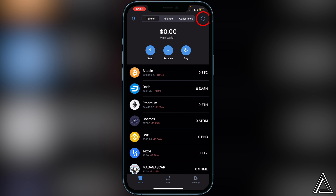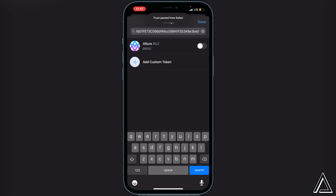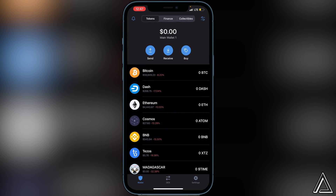Navigate to the top right corner of your screen where you see the two lines and two circles, click on that, and paste the contract address in the top search bar. Once you do that you'll see the Altura token — just enable the token and click done.